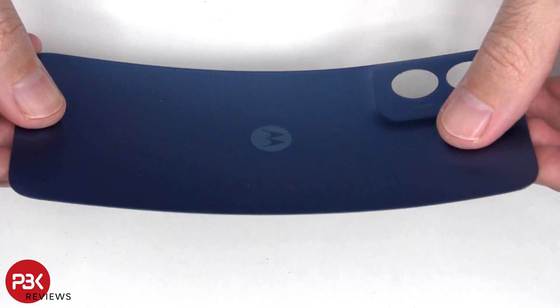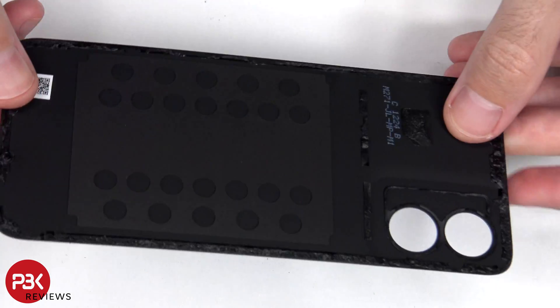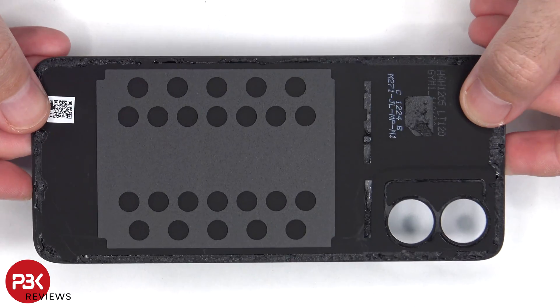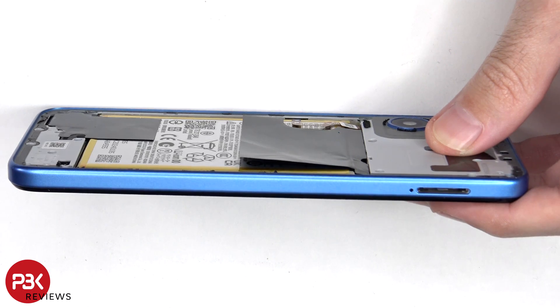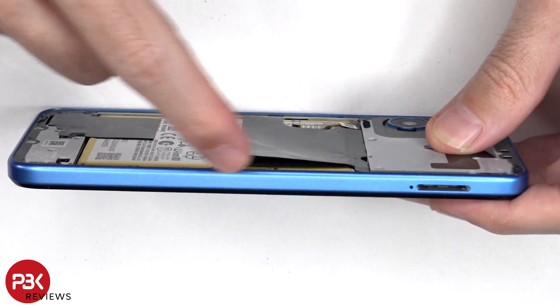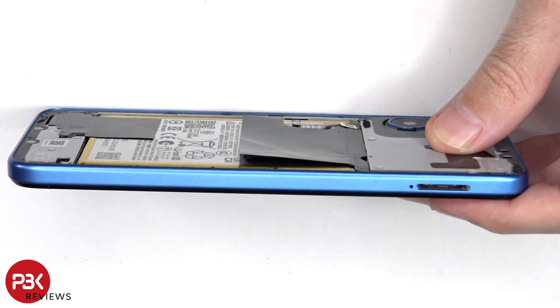Here's a better look at the plastic back plate. There are 19 Phillips screws which need to be removed. Now a pry tool needs to be placed in between the back housing and the frame of the screen, and run along the edges to pop off the catches.